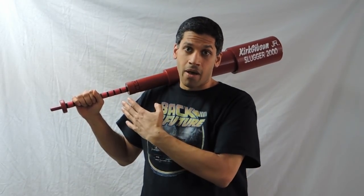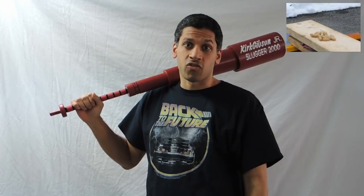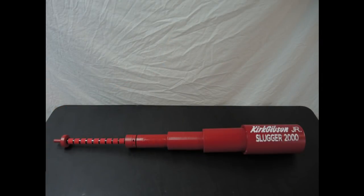That's it for this video. Be sure to hit that subscribe button if you want to find out how the bat works, and if you want to see me test how strong it is — that's coming in the next video. Bye.